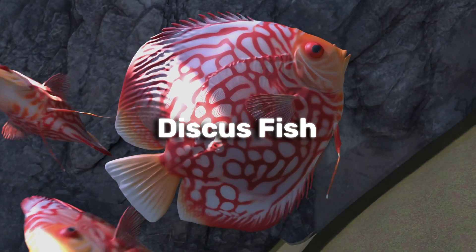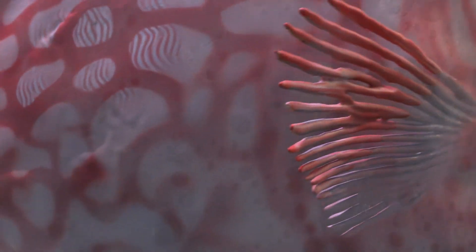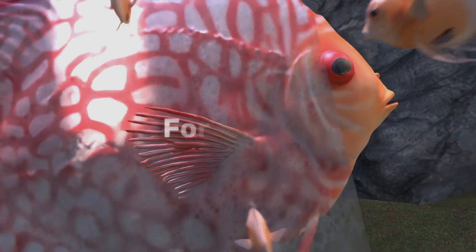Discus fish have a layer of mucus on their skin. This mucus layer is actually the first meal for their babies — the fry feed directly on their parents' bodies for weeks.